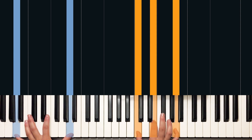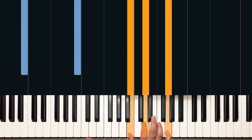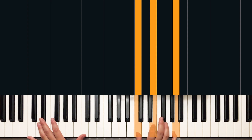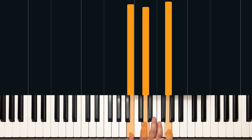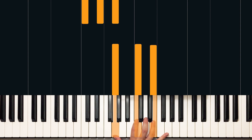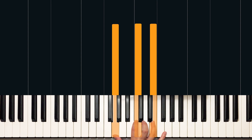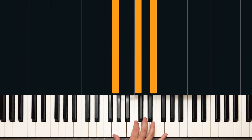We've got A minor. Then we've got G over B — that's a G major chord with B in the bass. And then we have a C chord. A minor is first inversion, A on top. The G chord is also first inversion, G on top. And the C chord is second inversion — G, C, E. So that's the right hand: A minor, G, C.